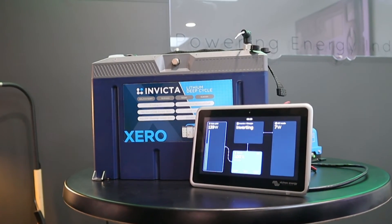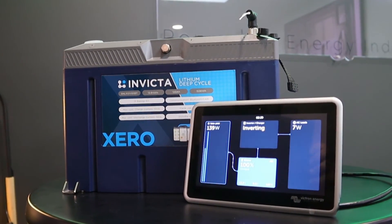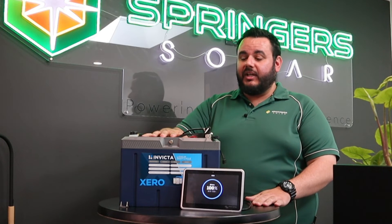These batteries are rated to over 3,000 cycles at 100% depth of discharge and come with a 7-year full replacement warranty.